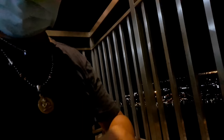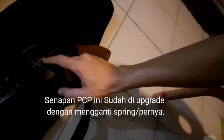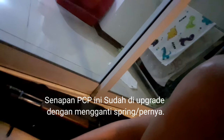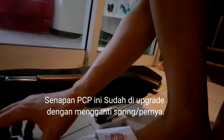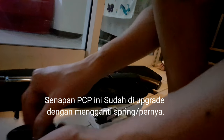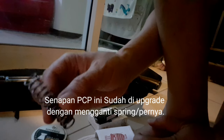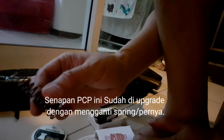Kita akan melakukan tes melihat kemampuan tahan tembaknya menggunakan senapan PCP — bukan pompa ya. Ini PCP masih ada peluru: 1, 2, 3, 4. Sekitar 4 peluru. Senapan ini sekarang sudah di-upgrade kemampuannya — dari sebelumnya menjadi lebih kuat lagi, saya ganti springnya. Seharusnya kemampuannya bertambah lebih kuat.